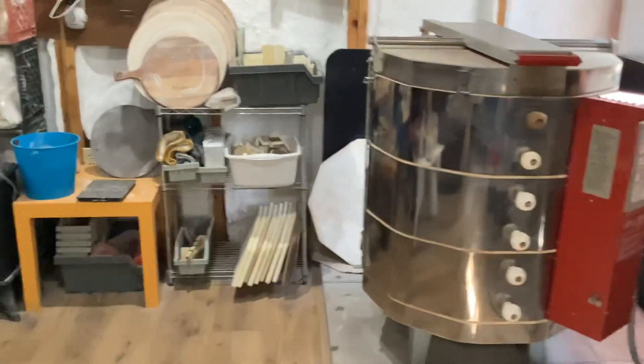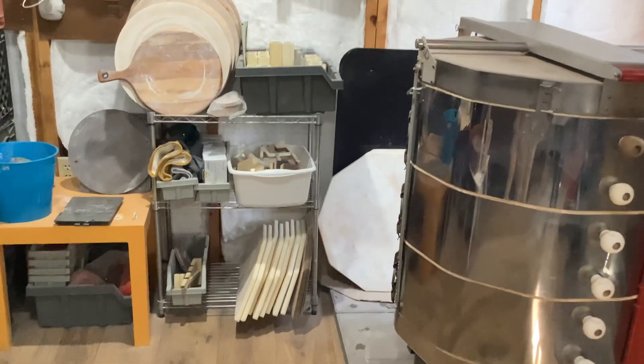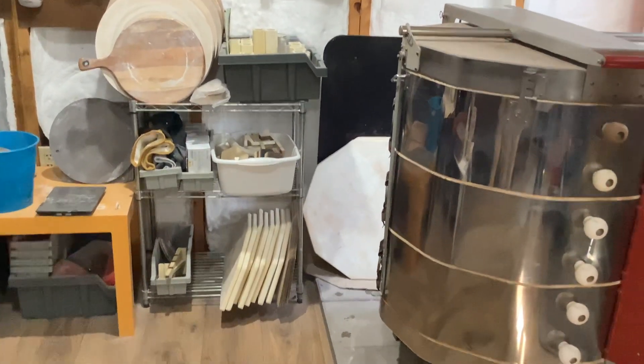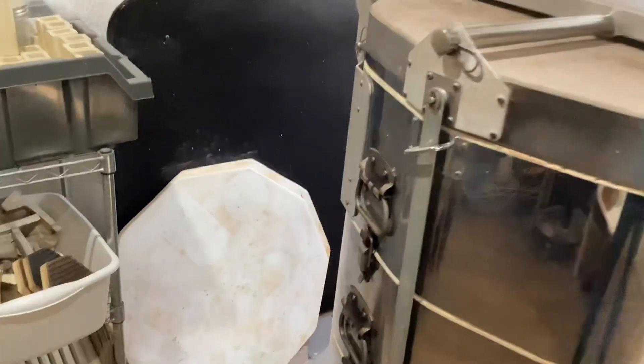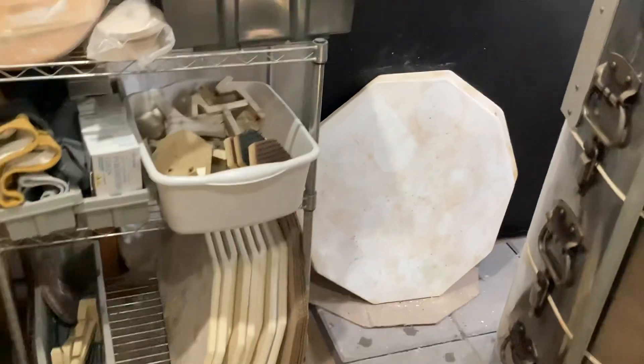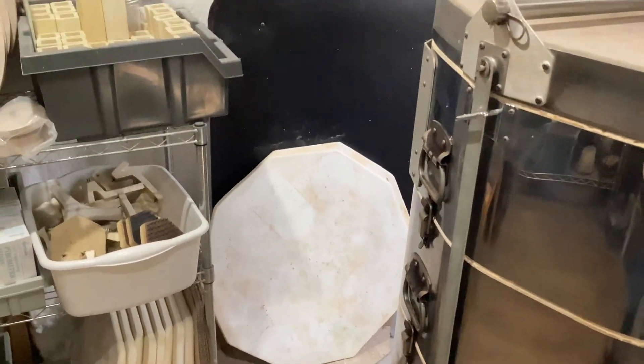Here beside it is my shelf where I keep all my kiln furniture — my shelves. I have a couple of the large whole shelves, and then the rest are half shelves, so I can put the solid shelves there to put larger platters.